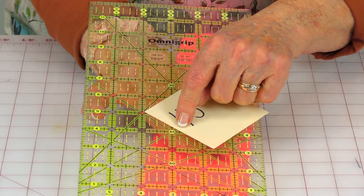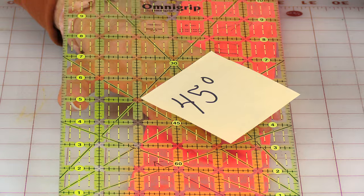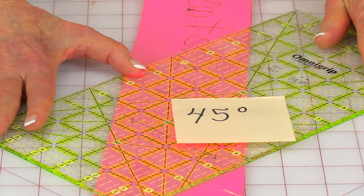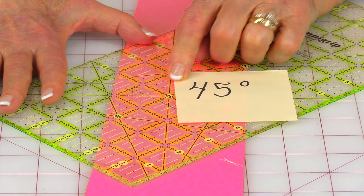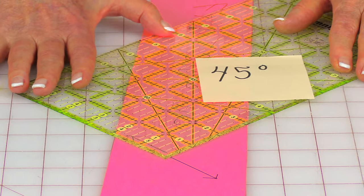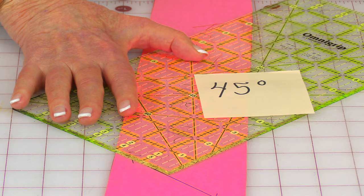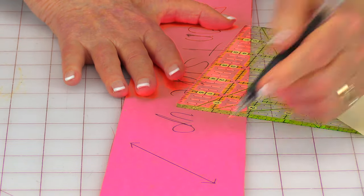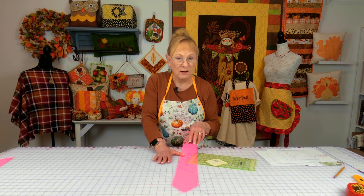Here is a quilting ruler with a 45-degree line on it — that's the bias on your fabric. Take the 45-degree line and place it right in the center of the pattern piece. I'm going to bring it up just a little bit so that I have marked this line going like this. Go ahead and put a little mark there, then turn your ruler and finish making the line. Put a little arrow on it so that you place your pattern piece correctly on the fabric.